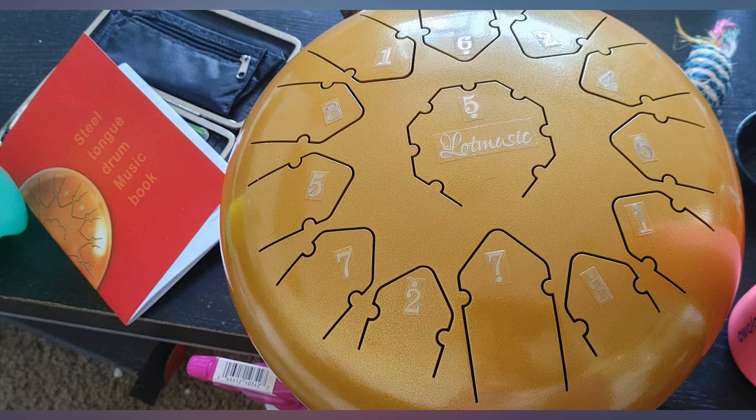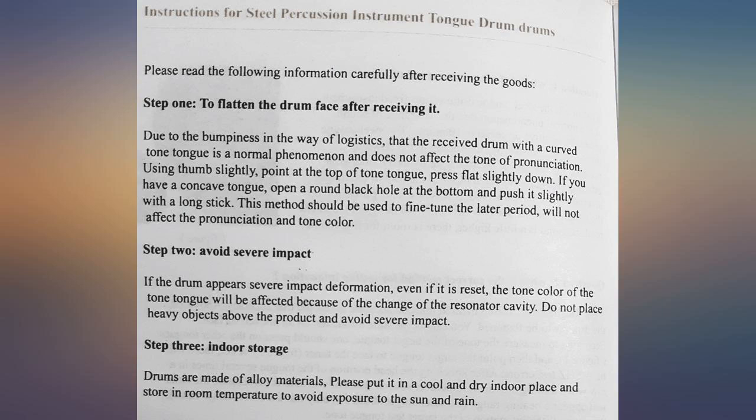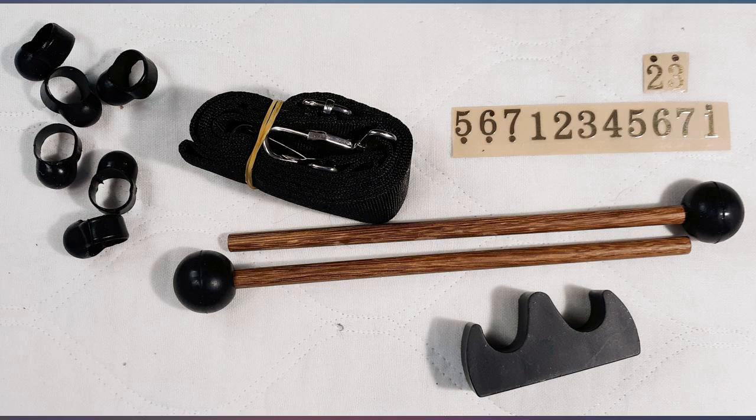It comes with a drum, music book, carrying case, and a pretty little box that contains the drumsticks. Things that go on your fingertips to learn playing by hand, and extra number stickers. I feel like I finally have some musical abilities.